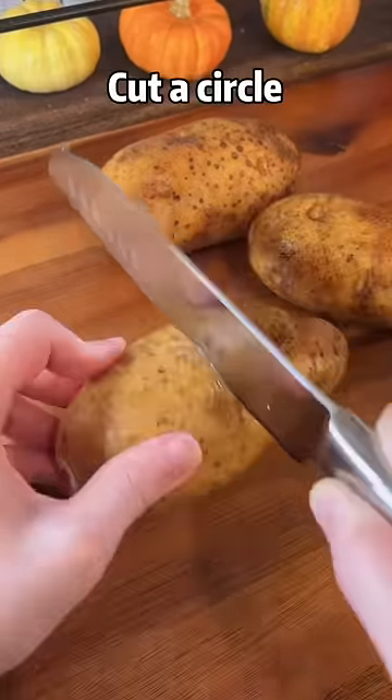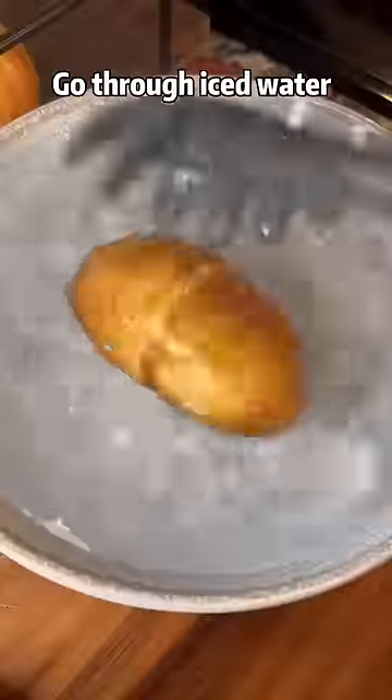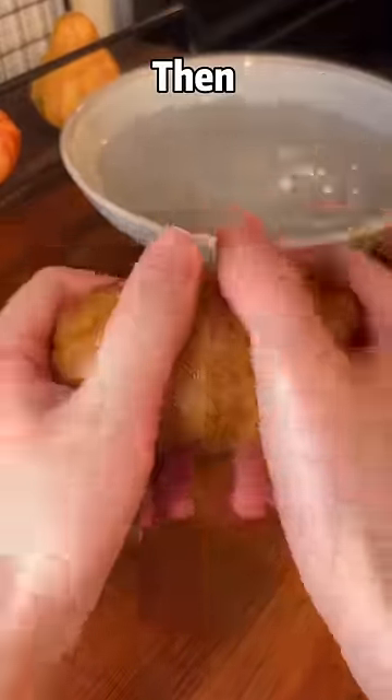Two potatoes, cut a circle, boil for 30 minutes until soft, go through iced water, then hey hey.